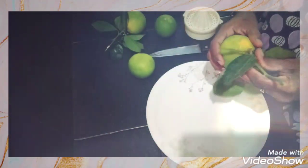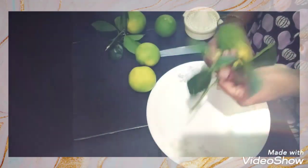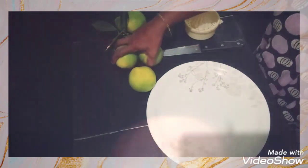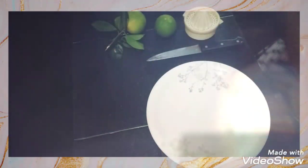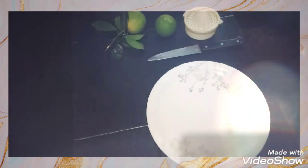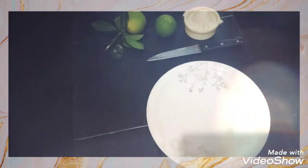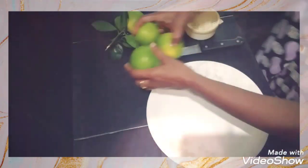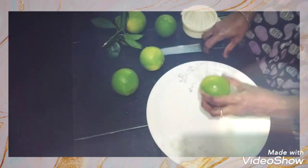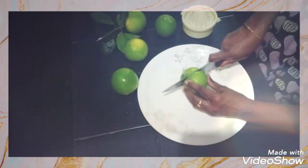Friends, let me tell you that this has a lot of health benefits for the body. It contains vitamins, fiber, and nutrients. This is also anti-inflammatory and anti-oxidant. So it has a lot of health benefits.